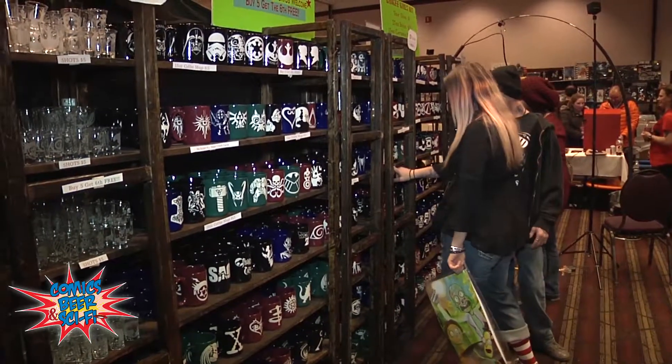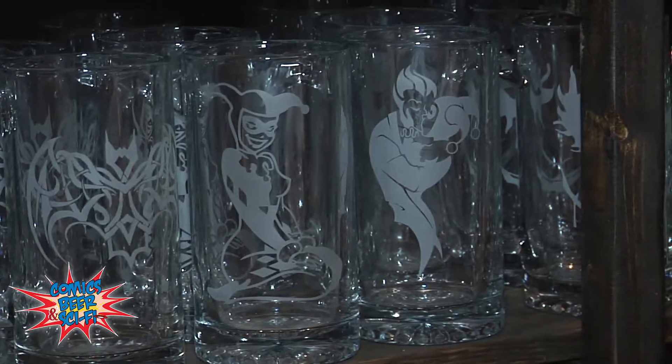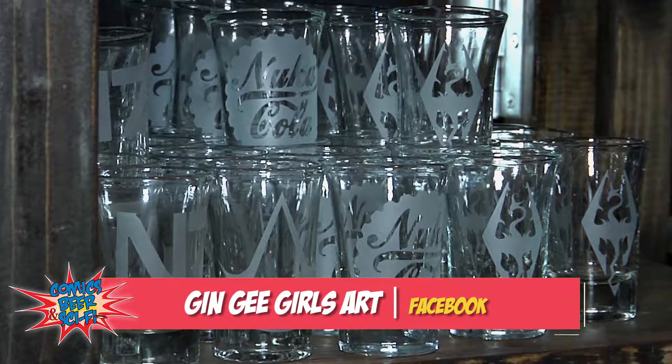So whether you want to do a nice hot toddy or if you want to grab a brew, I've got you covered. I even have the shots. Go to Gingy Girls Art on Facebook.